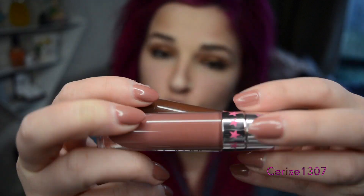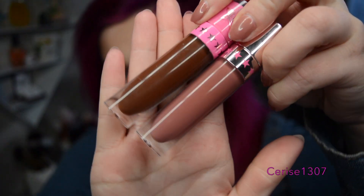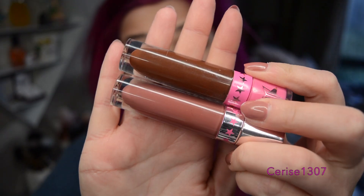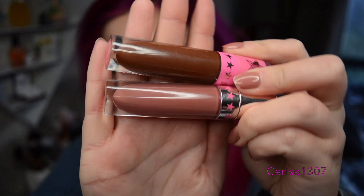So this is both of them here. They are quite different, but I have done this before thinking that they wouldn't be the same, and they are completely different on the mouth. So let's dive straight in.